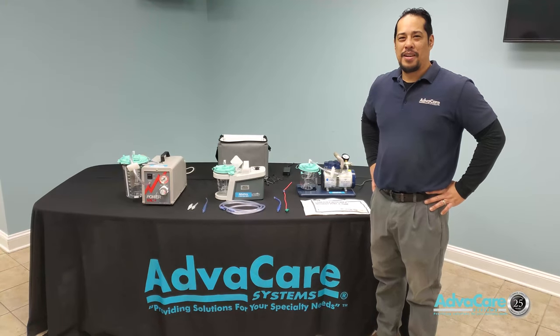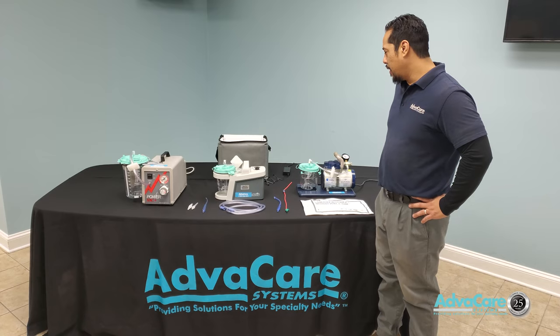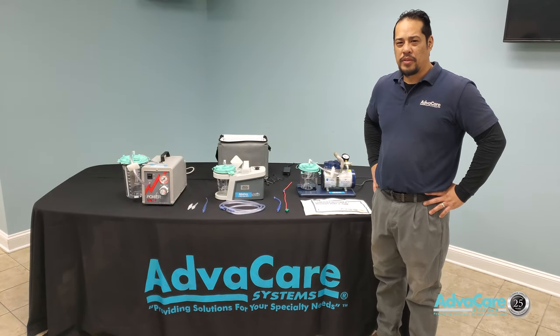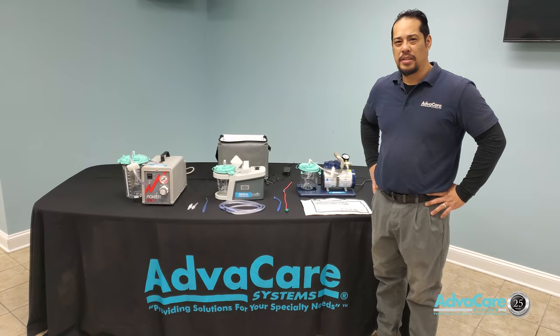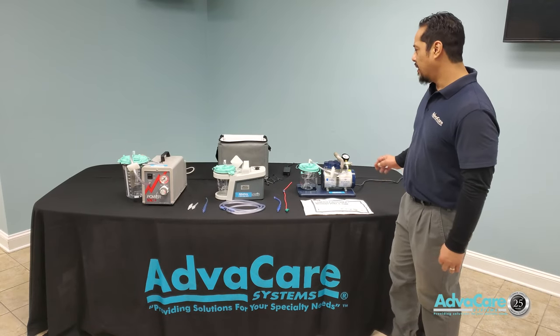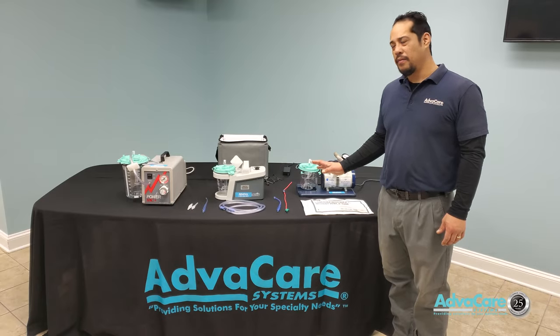Good morning. Today we'll be talking about suction therapy. In front of us today we have three different types of suction therapy machines. Suction therapy can be used to help adequately clear any type of fluid blockage, mucus buildup, upper respiratory blockage, and sometimes drainage from surgical wounds. These are vacuums for bodily fluids.